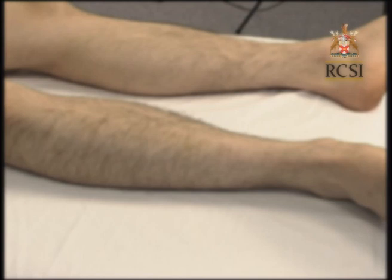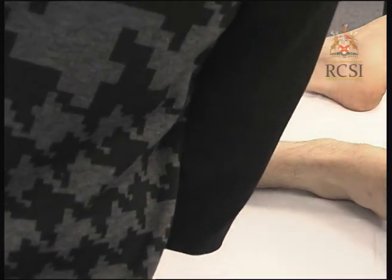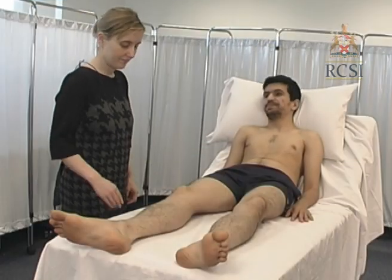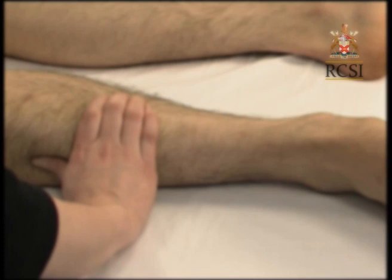Now move on to inspect the legs. Look for evidence of venous harvesting scars consistent with a previous CABG operation — if present, the leg may be more swollen. Palpate the distal shaft of the tibia by compressing with your fingers and thumb for 15 seconds. If oedema is noted, identify the upper level. Right ventricular failure or biventricular failure can cause bilateral pitting oedema. You should also palpate the peripheral pulses and look for features of peripheral vascular disease as part of your cardiovascular examination.